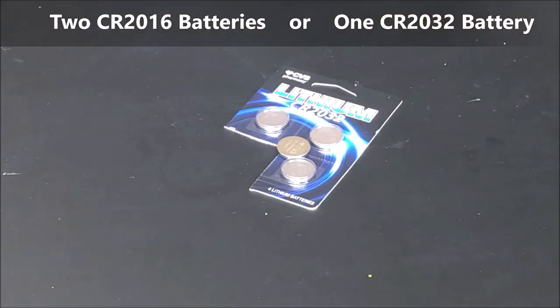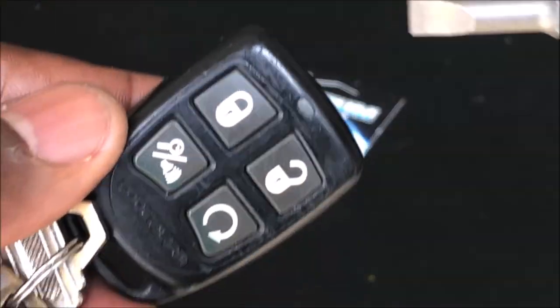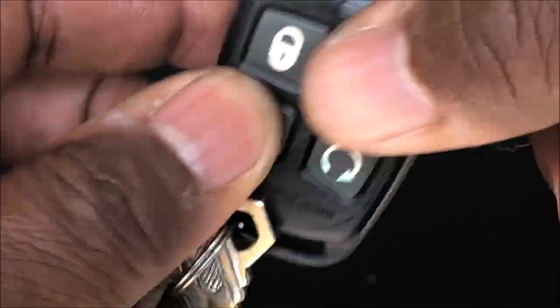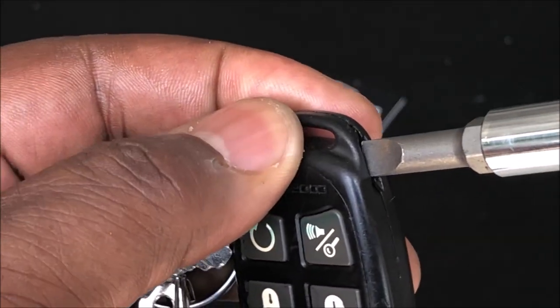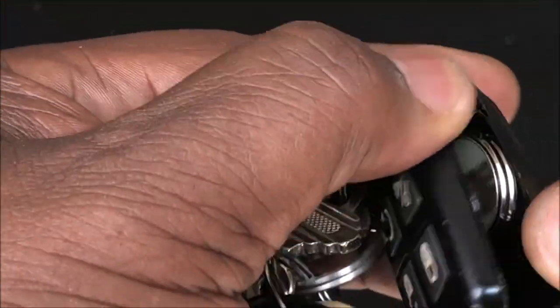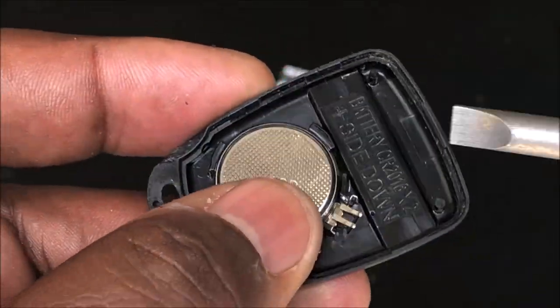To replace it, take a screwdriver or something and put it in this little slot right here and twist it. You'll probably hear it pop, and inside here you'll have two batteries.